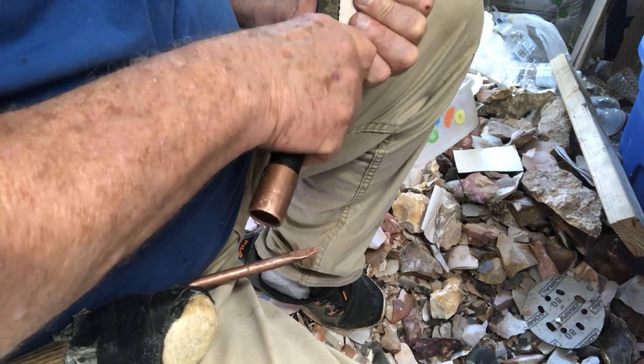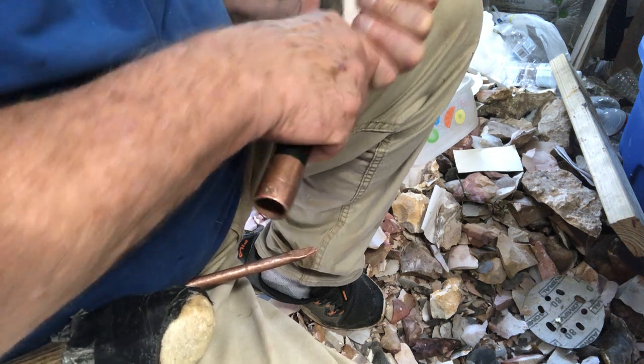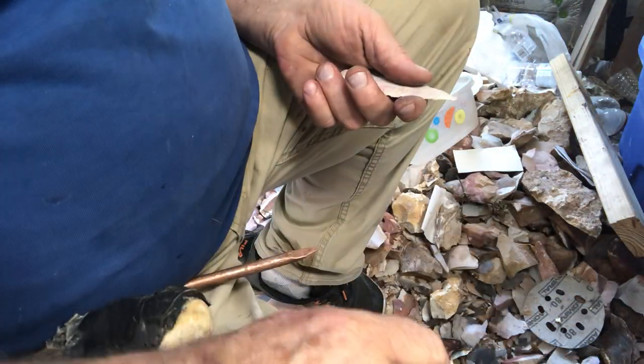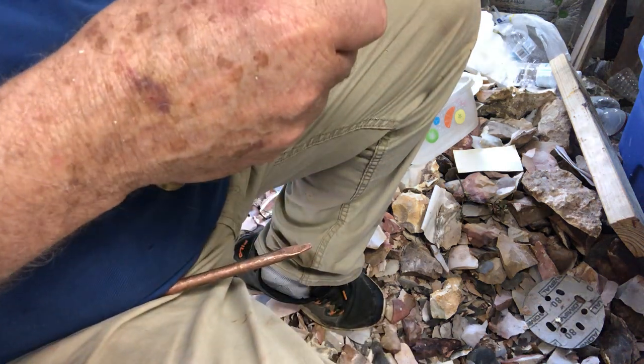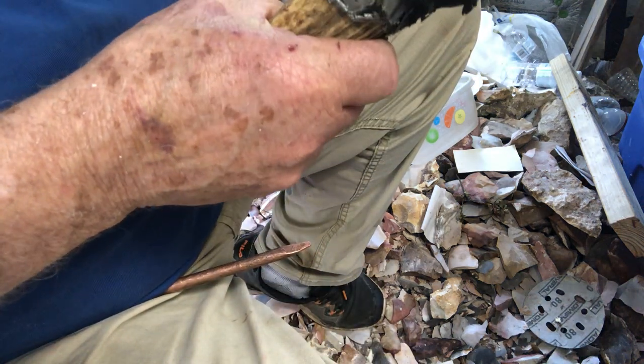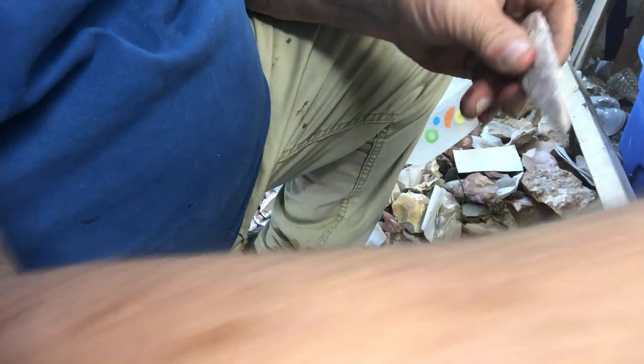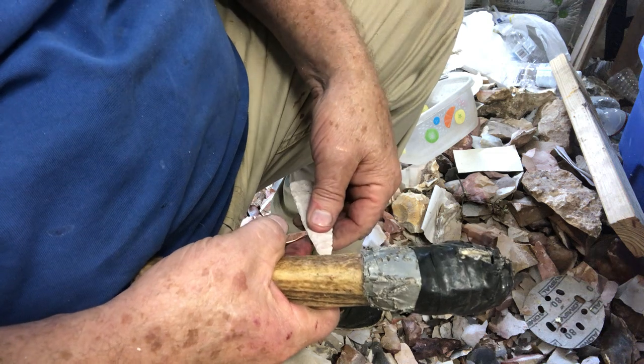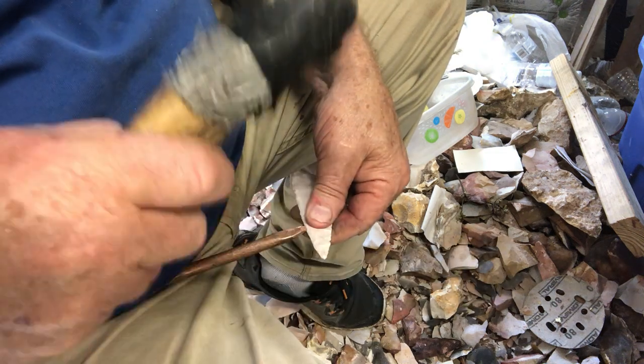Now, a couple years ago I'd have done all this pressure flaking — I could have got it real thin pressure flaking. But old age has caught up with me, and I'm just going to be honest with you: it hurts too bad to pressure flake. It ain't fun no more. I used to like to pressure flake, but now my wrist and shoulders and hands hurt too bad when I pressure flake, especially my hands where I grip.